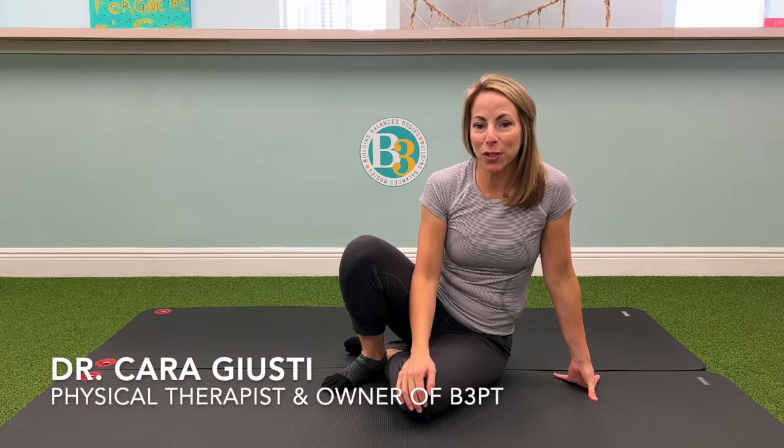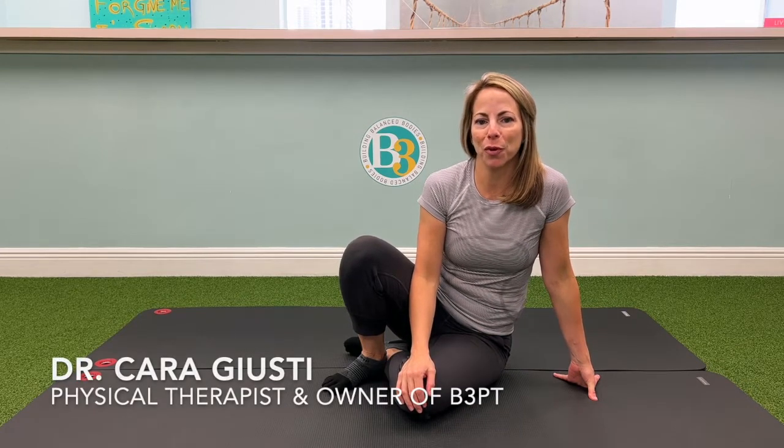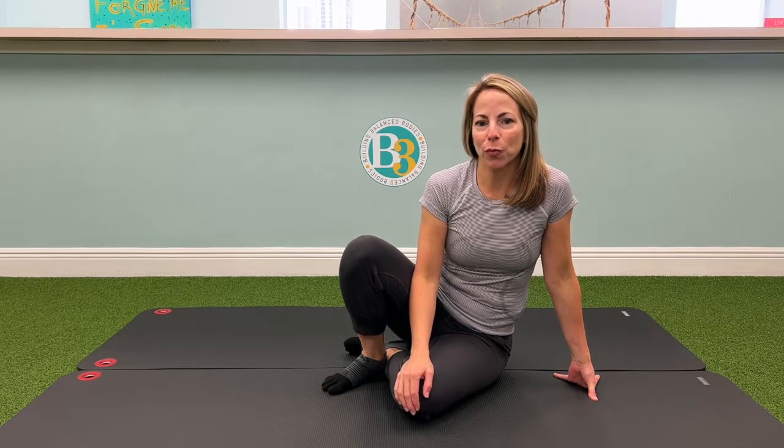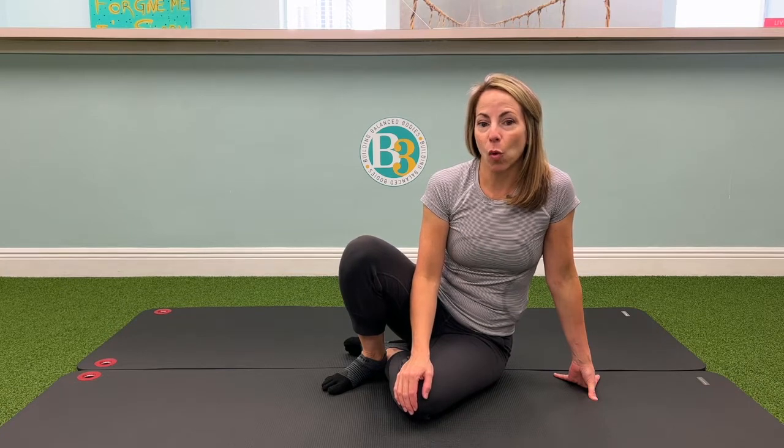Hi, I'm Dr. Cara Giusti, physical therapist and owner of V3 Physical Therapy. This exercise will help improve rotary stability throughout your body. It's called Rolling All Patterns.